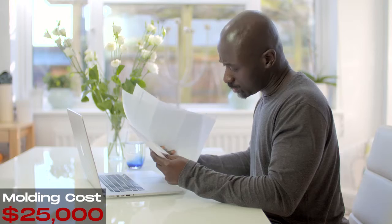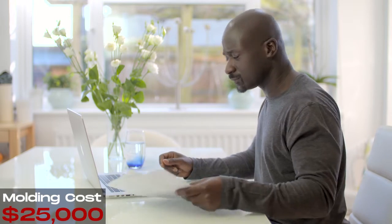By the end of the first year, you've spent somewhere between $25,000 to $30,000 in order to create a set of products. Now you have to sell them, and you do not know if anyone is going to buy them. This is a giant risk.